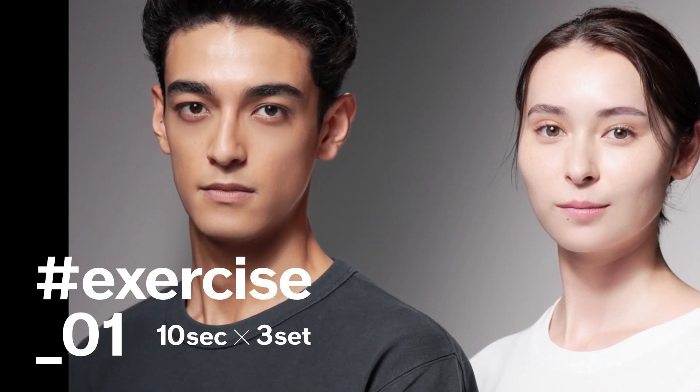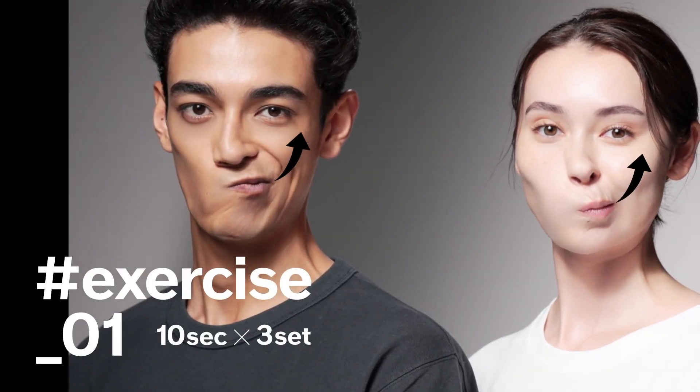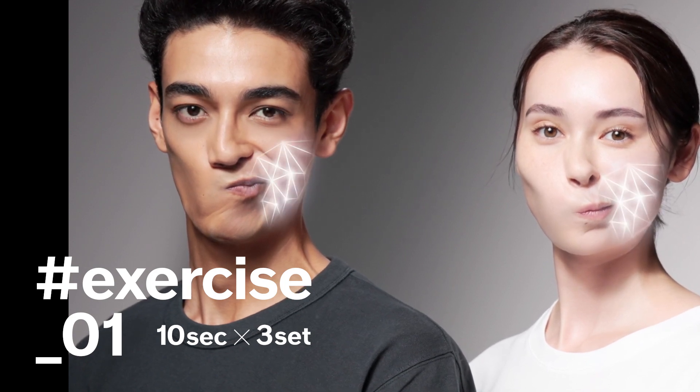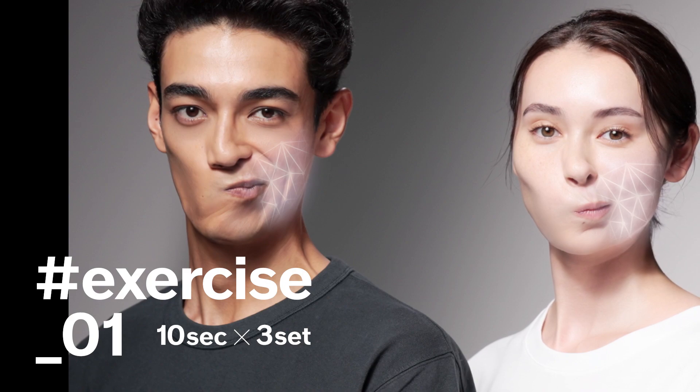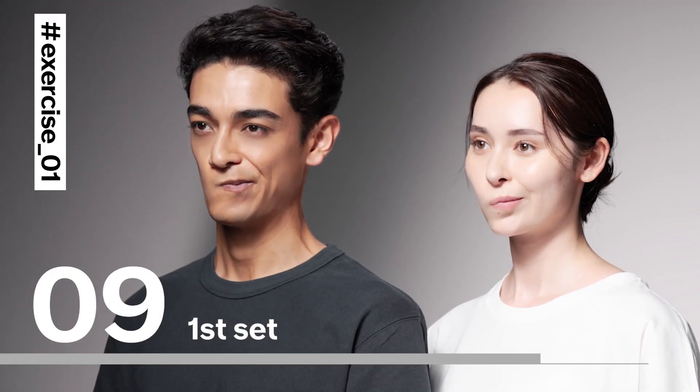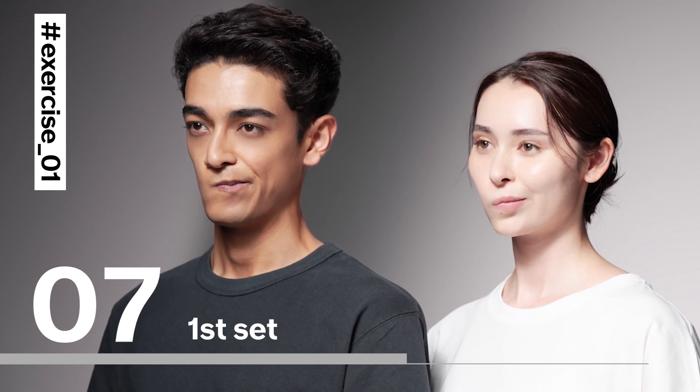For your first exercise, raise the left side of your mouth and stretch the lower right cheek. Do this three times and hold for 10 seconds each time. Focus on how you are engaging the muscles of your lower right cheek.